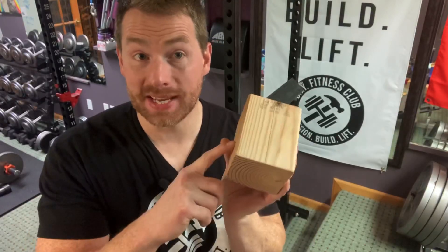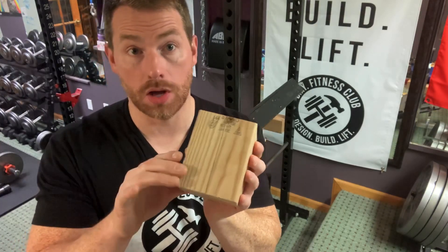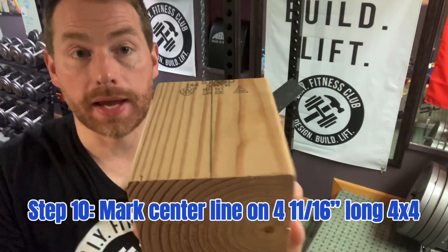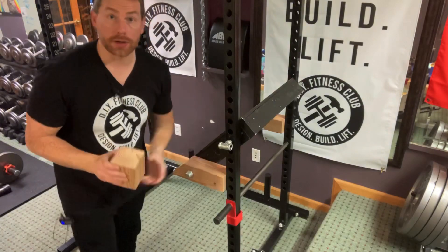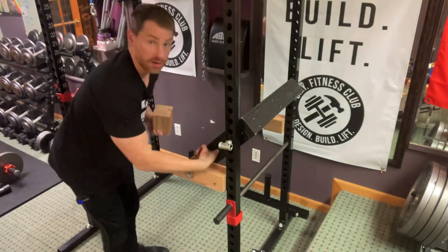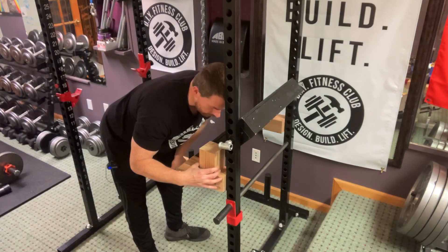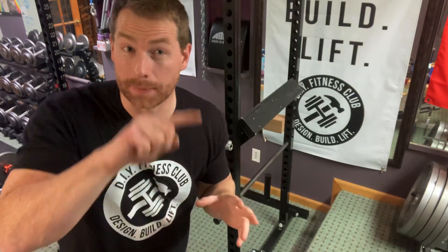Next step: I'm going to take a piece of 4x4 — this happens to be just a little over 4 and a half inches long — and I'm going to measure and mark the center line. Then I'm going to place it right here so that this center line bisects the footplate's center hole. I'm going to go around back with a flashlight and trace the hole position, just like we did before.